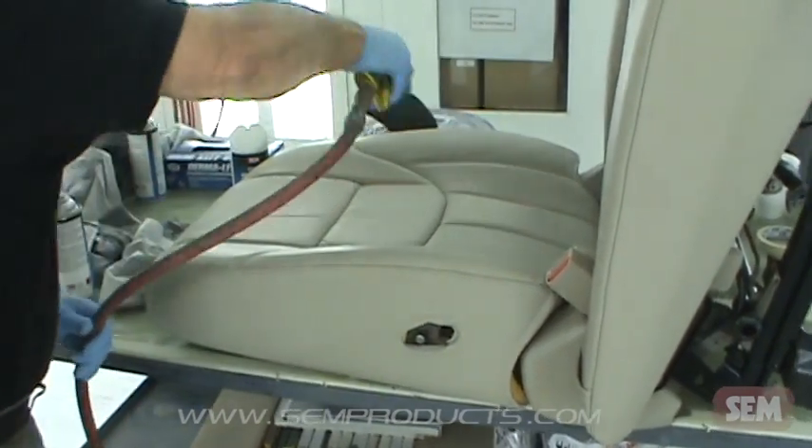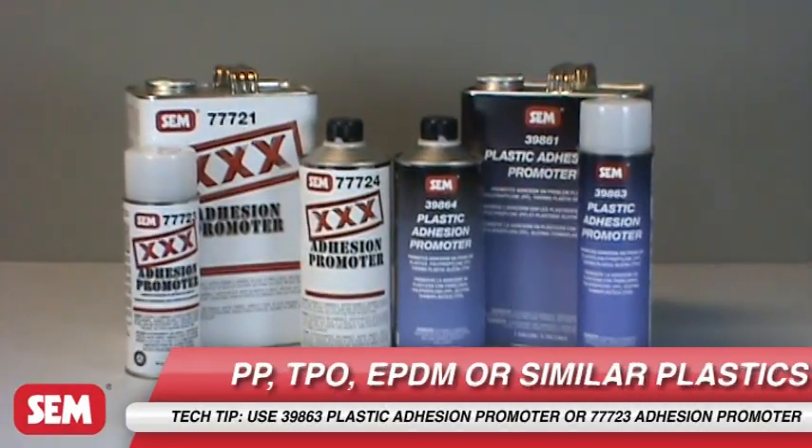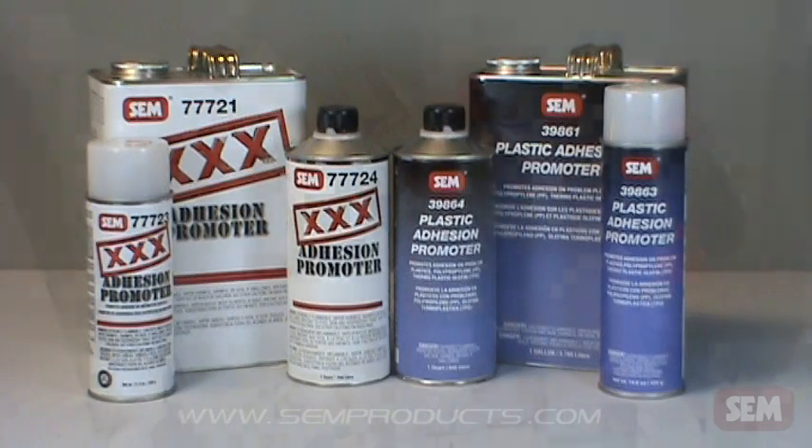When coating PP, TPO, EPDM, or other similar plastics, apply 39863 Plastic Adhesion Promoter or 77723 Adhesion Promoter per instructions.